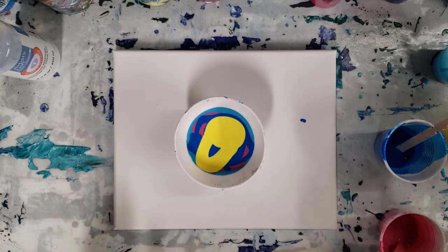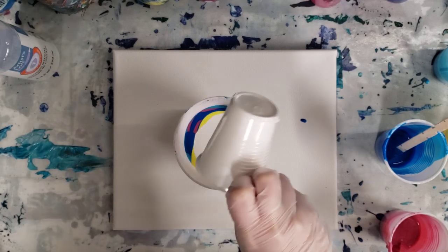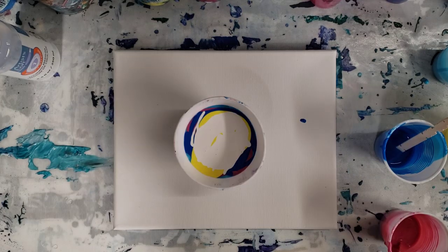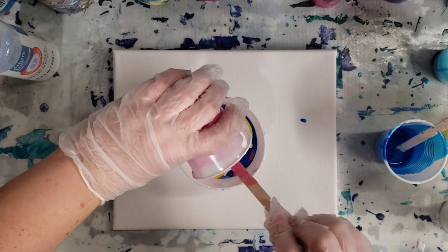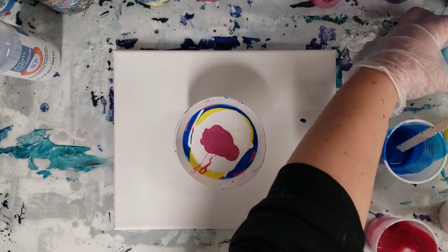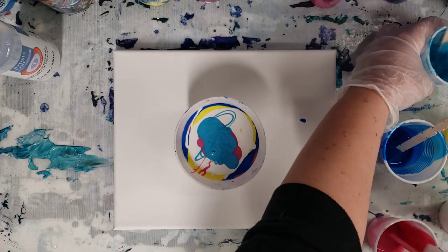It's going to be a nice fun bright painting. Throwing some more white in here — this is pretty thick. I think I'm going to add a little more pink. I really like these metallic colors from Arteza, they're really pretty. I'll add a little more of the metallic blue as well. Okay, that should be good.